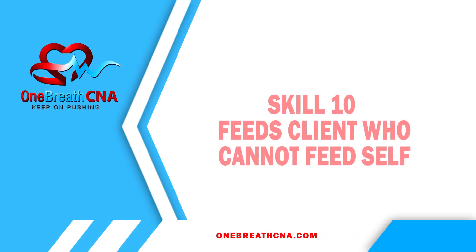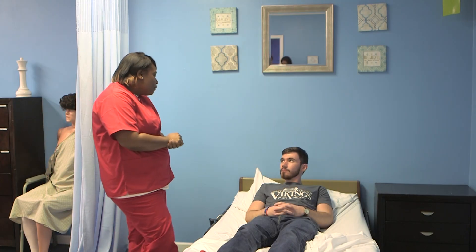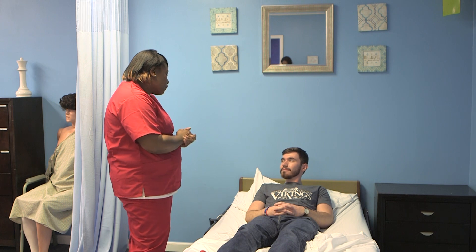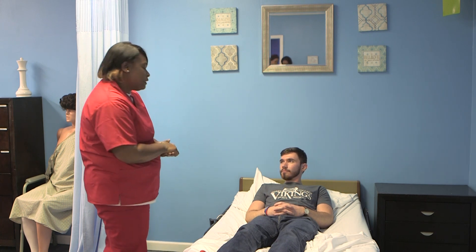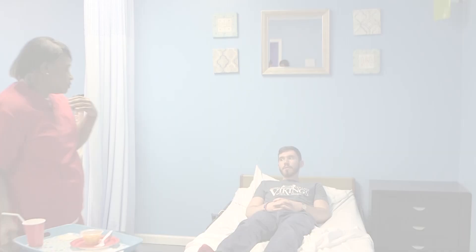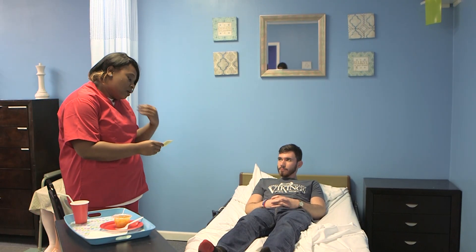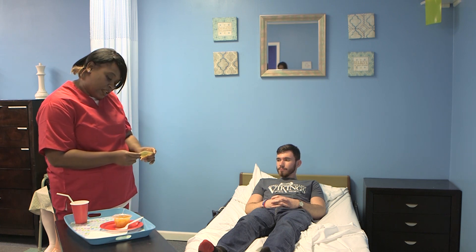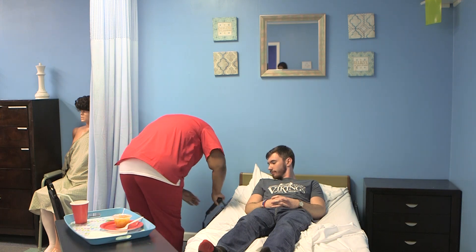Skill 10: Feed clients who cannot feed themselves. Explain the procedure to the client, speaking clearly, slowly, and directly, maintaining face-to-face contact whenever possible. Before feeding, look at the name card on the tray and ask the client to state their name before beginning.